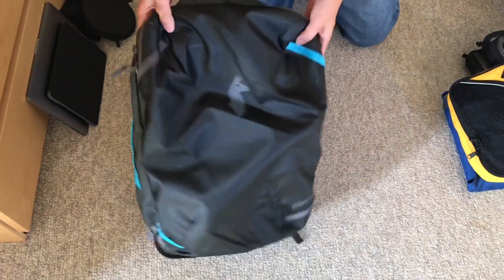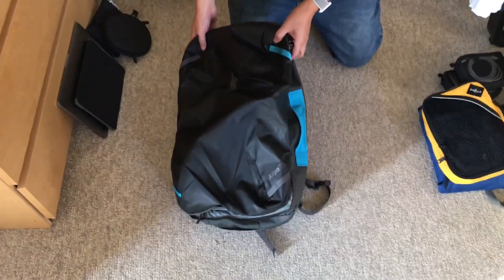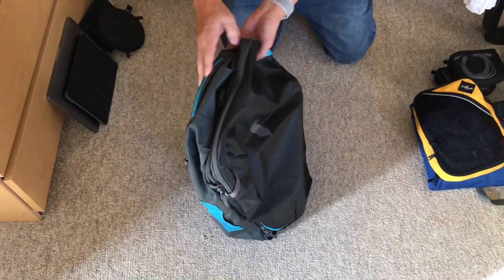This is a review of the Cotopaxi Allpa 35L pack. It is 35 liters in capacity and I'm packing for a three-day business trip.